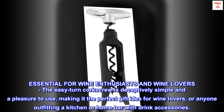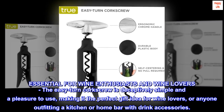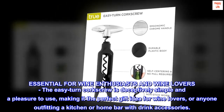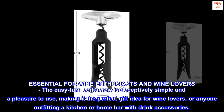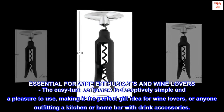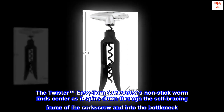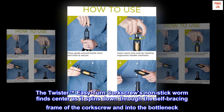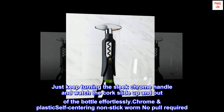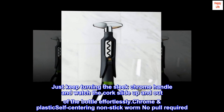Essential for wine enthusiasts and wine lovers, the easy turn corkscrew is deceptively simple and a pleasure to use, making it the perfect gift idea for wine lovers or anyone outfitting a kitchen or home bar. The twister easy turn corkscrew's non-stick worm finds center as it spins down through the self-bracing frame and into the bottleneck. Just keep turning the sleek chrome handle and watch the cork slide up and out of the bottle effortlessly.